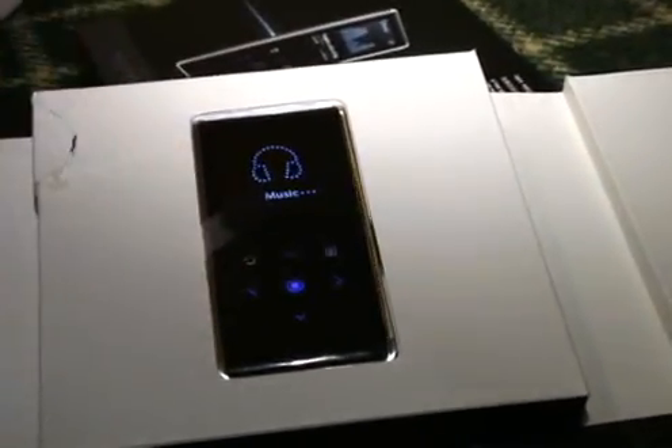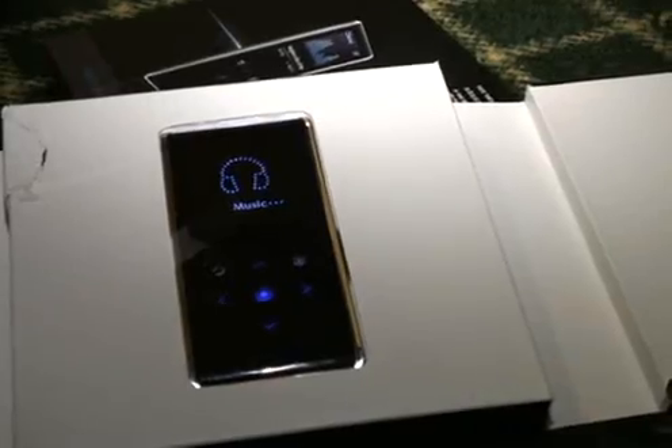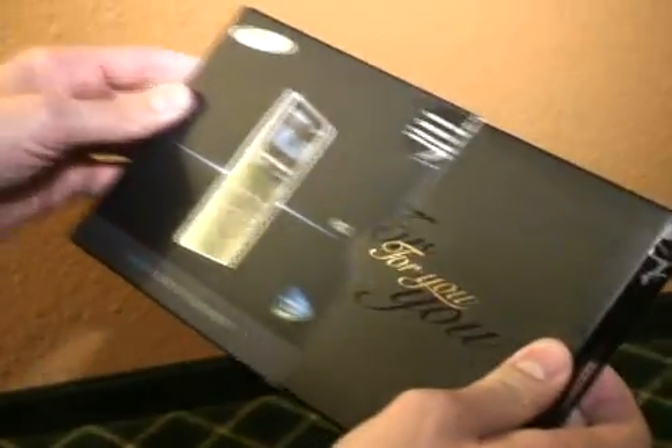Hey, this is Peter from Engadget. We have an exclusive hands-on first look at the new Samsung K3. This is their new ultra-thin digital audio player.